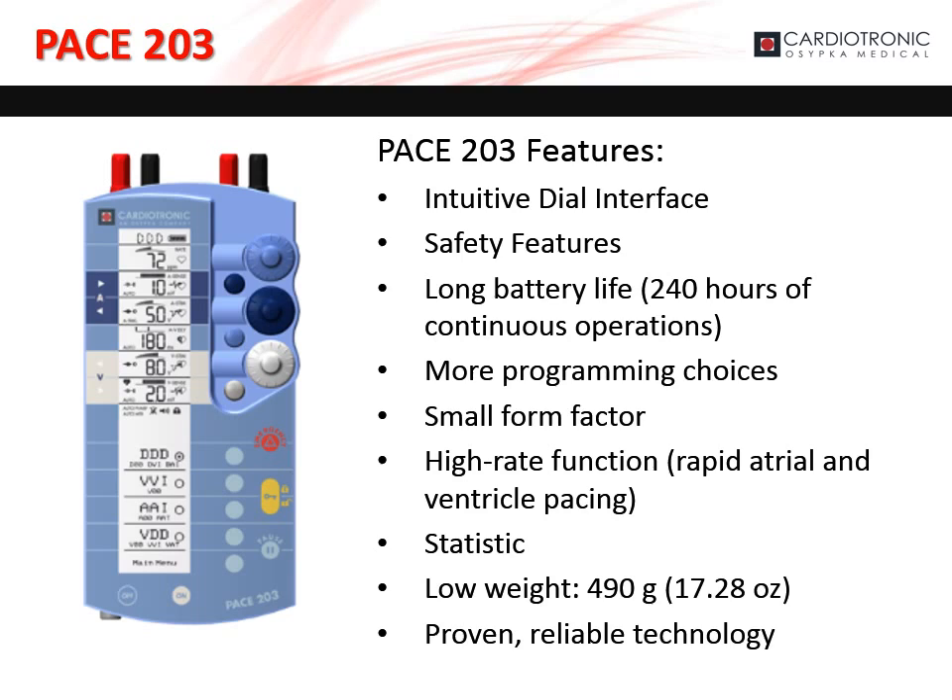This proven, reliable technology is the reason Ozipka Medical is OEM for Medtronic, St. Jude, and Oscorp's external pacemakers.